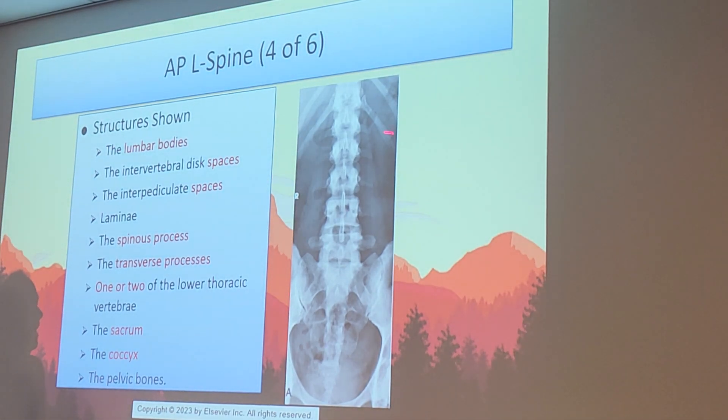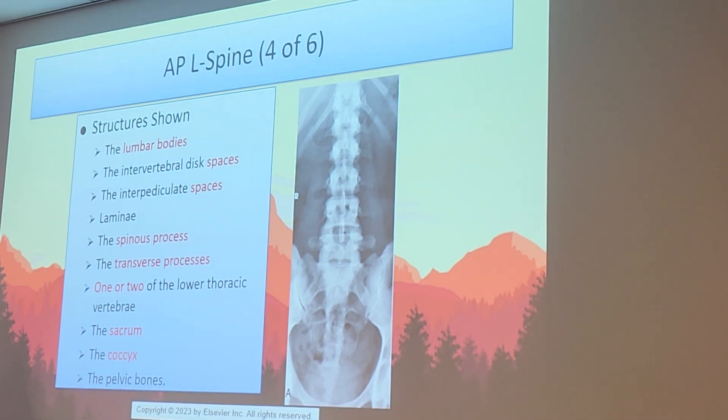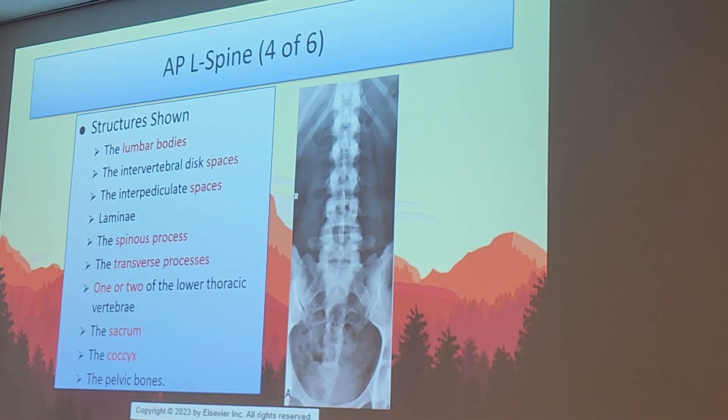This is how you want to collimate for an L-spine. Techs saying you can't see the kidneys when you collimate in are wrong — you can still see the kidneys because they're medial and close to the spine. If you clip the SI joint, that is a repeat, since both SI joints are required on the evaluation criteria. Over-collimating could also cut off the transverse processes, which are required and align very close to the SI joints.